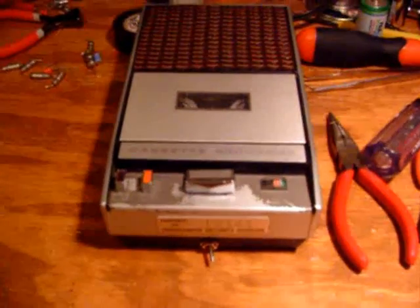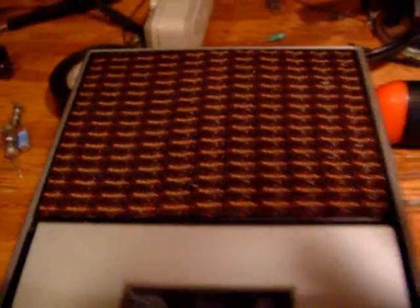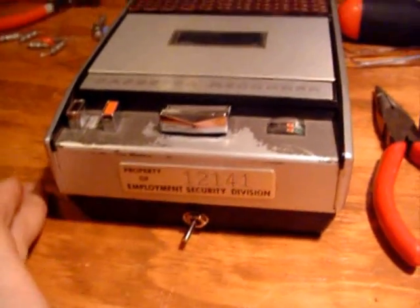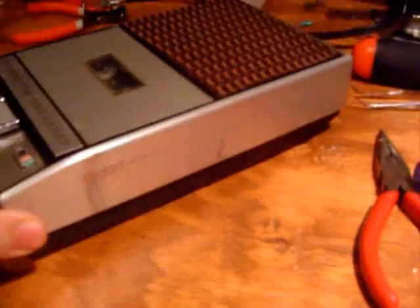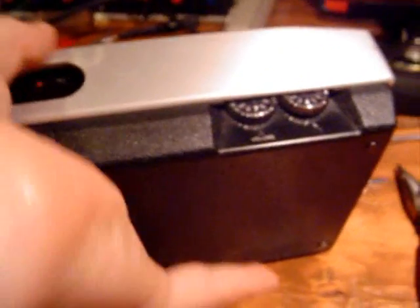This machine has been made so that it can have two speeds: 15/16 IPS and 1-7/8 IPS, with 1-7/8 being the standard cassette speed. Right now I'm recording at the regular speed of 1-7/8 IPS on the Philips N2202, but now we're going to switch it to the slower speed. We're now running the recorder at 15/16 inches per second, or 2.4 centimeters per second — the slower speed — simply by putting a 330 ohm resistor into the circuit. It's that simple.